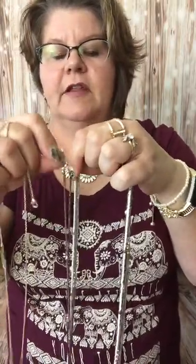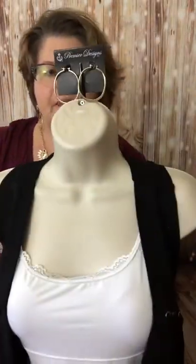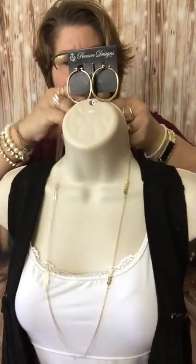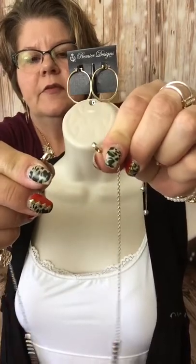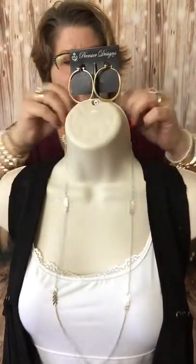Let's show the versatility. We showed you the stretchy strand, bracelet, pendant with the stone showing, pendant reversed to the hammered — that's three wears. Here's the fourth wear: just take this gold strand out and wear it as its own necklace. When we take that strand out, we're left with two lobster clasps, one on each end. Great versatility options there.